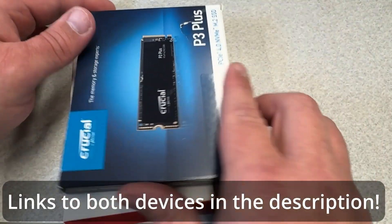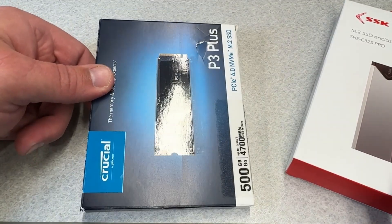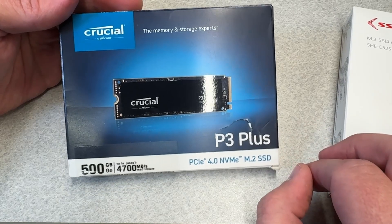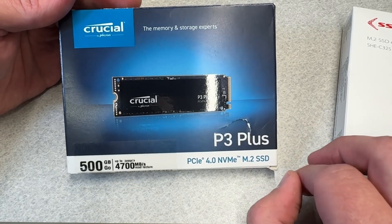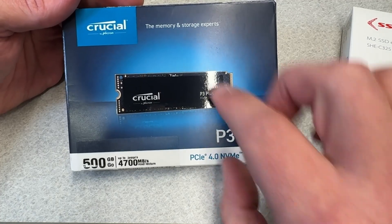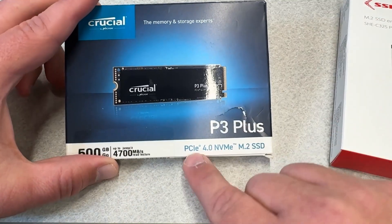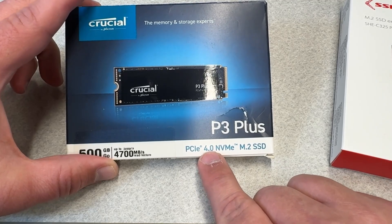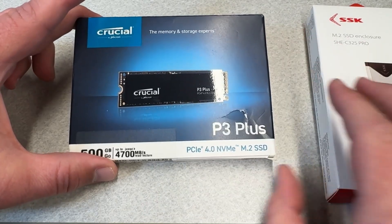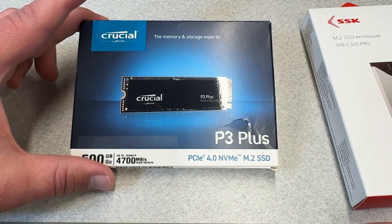I went with a relatively affordable — around $40, I'll have the exact pricing and links in the description — Crucial P3 Plus drive, and it is NVMe. It shows the maximum speed it can reach in a PCIe 4.0 M.2 slot, but in this enclosure the drive will reach nowhere near those speeds. That's okay — it's still a lot faster than your bog standard flash drive.